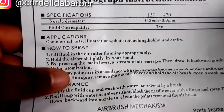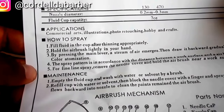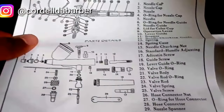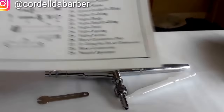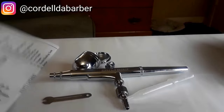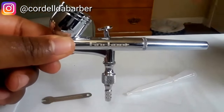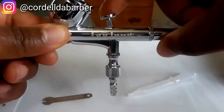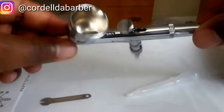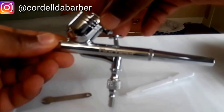The specs include a 1/8 to 1/8 male air hose, and nozzle diameters of 0.2 and 0.3 millimeters. There's also a parts chart to help keep everything organized if you take it apart. On the gun itself, the back comes off — you've got the nozzle, and a little switch: push it down for air, pull it back for paint. I learned that after putting it together.